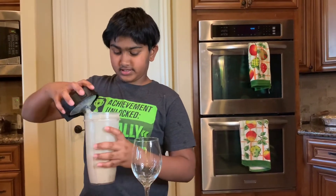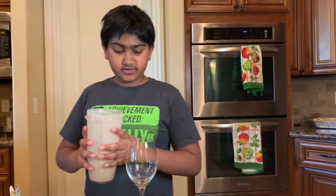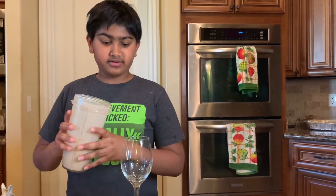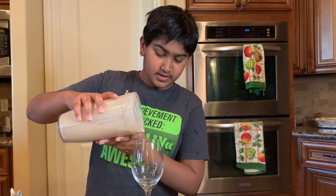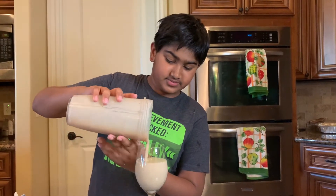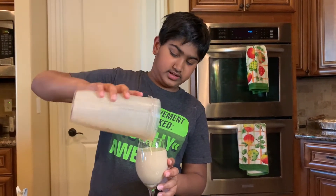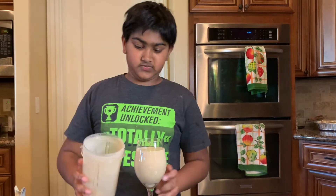I'm done with the dates smoothie. You need to grind it 30 seconds more than the other ones because the dates don't grind very well. I'll show a nice and yummy trick to decorate your smoothies for the next ones, but it doesn't fit very well with the dates one because it's really sweet.